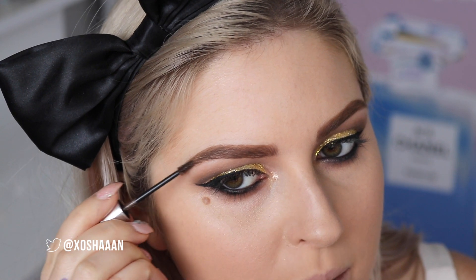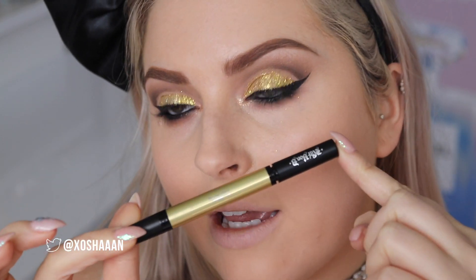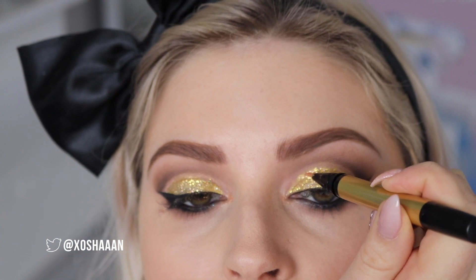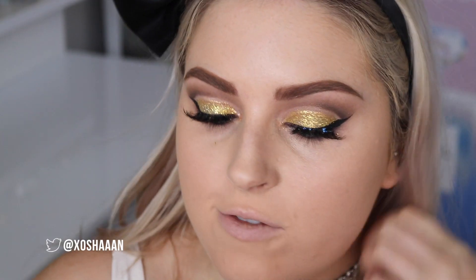I'm gonna use my lashes in Soulmate — they are my favorite pair, I love these. But first I'm gonna use the Lightning Liner by Kat Von D in Gold — G-O-U-L-D — and I'm going to sharpen that top line. For the lashes I'm using the Duo latex free glue, which is my current favorite. I just realized I have a dinner out with friends tonight, so my makeup is going to look so intense. For my mascara I'm using the Estée Lauder Sumptuous Knockout.